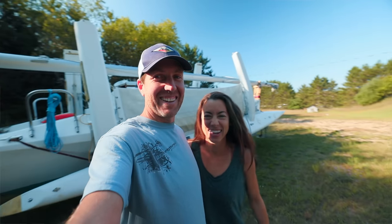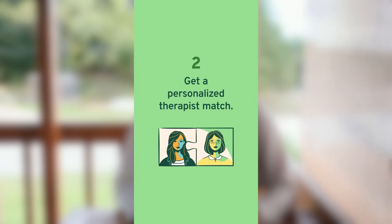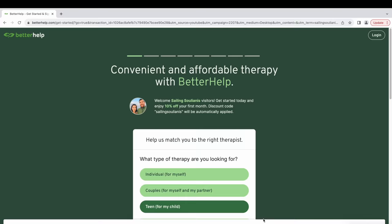Which brings me to today's sponsor, BetterHelp. I actually tried BetterHelp a year ago, and I didn't really feel like I connected with my therapist. Around the same time it felt like my life was kind of back on an upswing, so it didn't seem like I needed therapy and I stopped. Not everyone needs therapy all the time, but when you feel like you want or need to improve yourself, BetterHelp is an affordable way to help you achieve these goals. This time I've got a different therapist and she's already helped me a lot. The signup process is simple — you fill out a questionnaire and you're matched with a therapist usually within 48 hours. You can communicate via chat, text, phone call, or video call. If you don't connect with your therapist, it's easy to switch at no additional cost. Go to betterhelp.com/sailing-solianus to receive 10% off your first month.